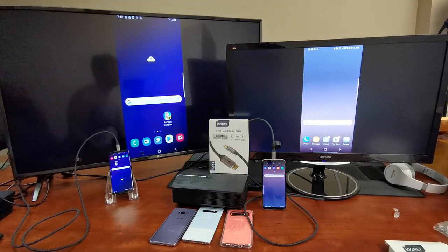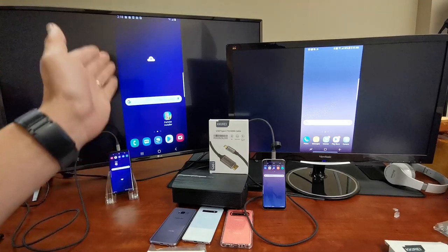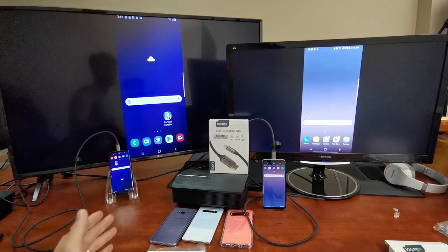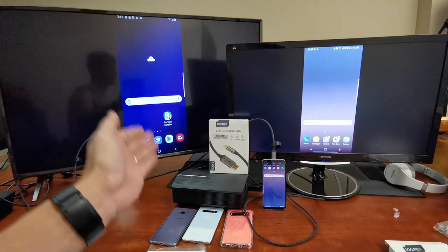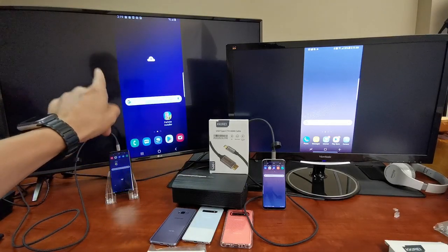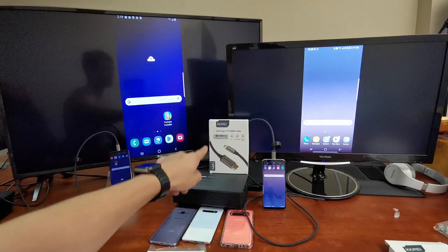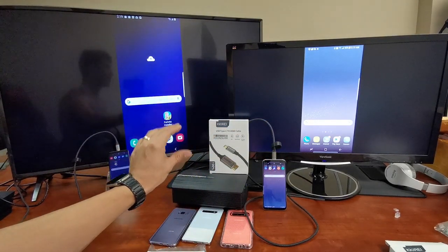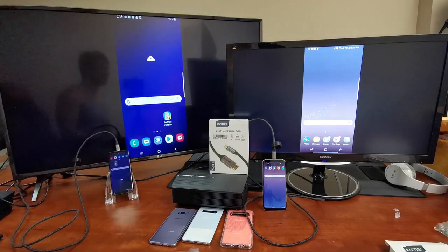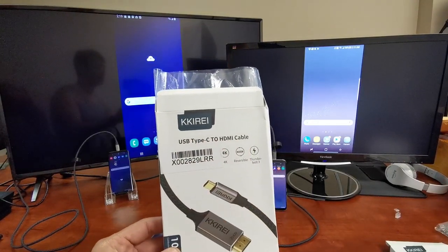Hey, what is going on guys? Today I'm going to show you how you can screen mirror your Samsung Galaxy S8, S8 Plus, S9, S9 Plus, S10, S10e, S10 Plus to any TV — doesn't matter if it's a smart TV or a non-smart TV — any computer monitor, as well as any projector, as long as it has an HDMI port. The only thing you need is one cable, which is right here: this is a USB-C to HDMI cable.